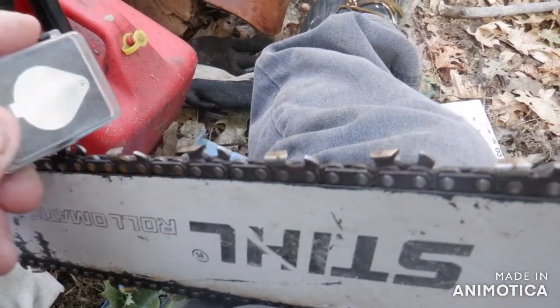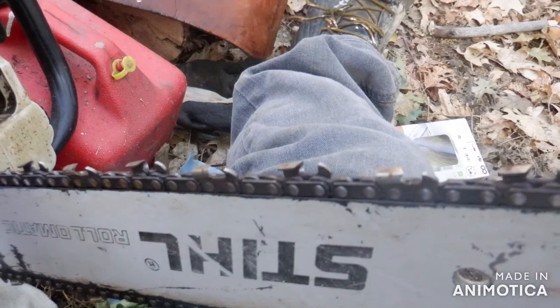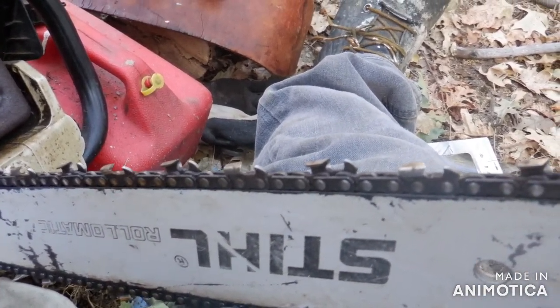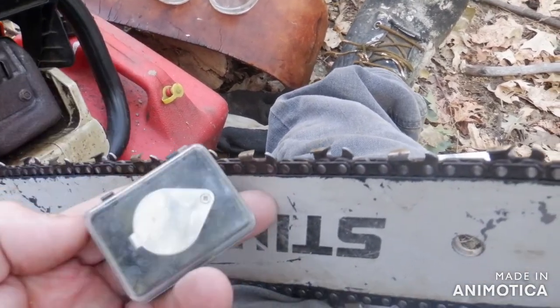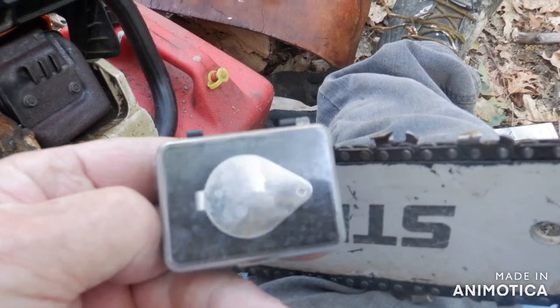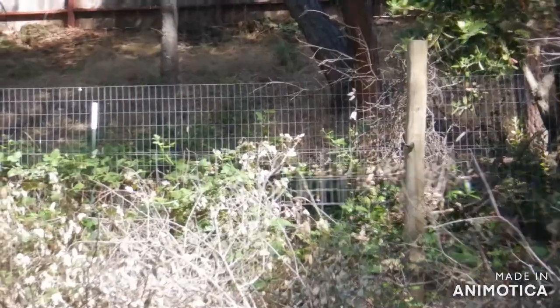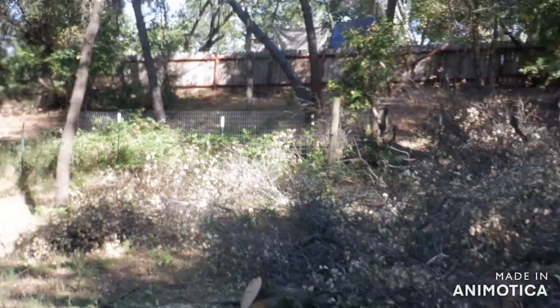I bought three of these chains recently. I'm cutting up a digger pine up top that fell, and it fell on a fence — a wire fence. I thought I could cut around the fence without damaging the chain, but I touched it and basically messed up all three chains.